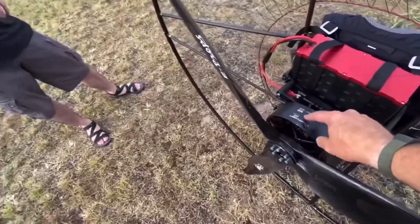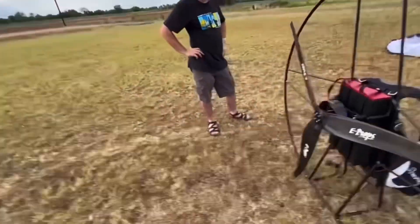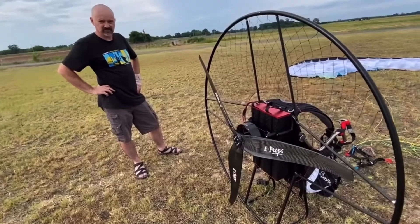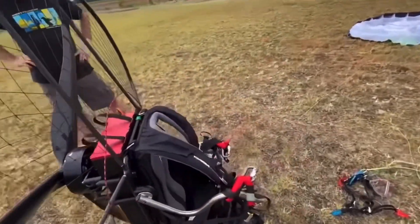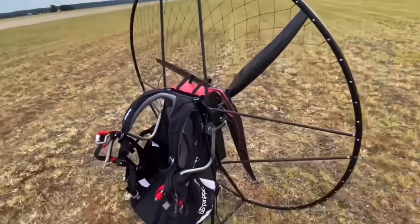I still hear that high pitch noise. Did you hear it when I was flying? Yes, barely. It's a lot more flat than other paramotors. It has a whole different harmonic — it's not as irritating as a two-stroke.